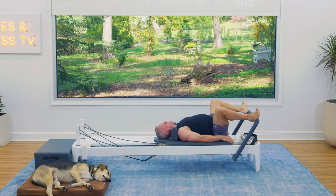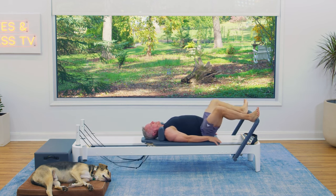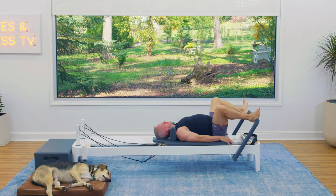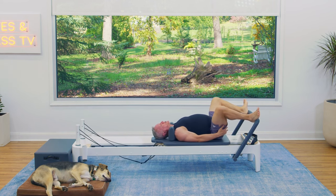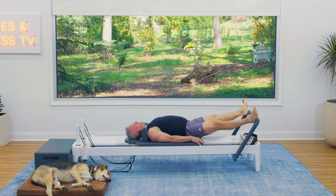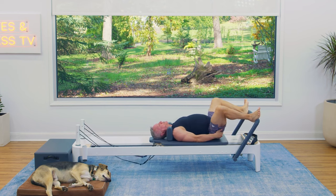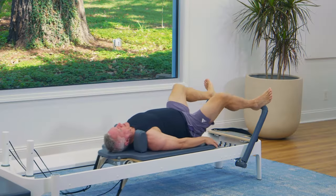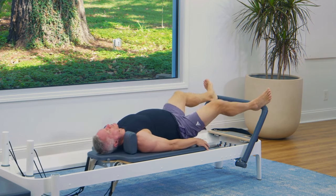Take your heels to the outside of the bar and turn your legs out for our second position. Pressing away and returning. Inhale and exhale. This always feels so good after the lower and lift — I hope it does to you too. Feel the glutes a little bit more on this one because we're in turnout.